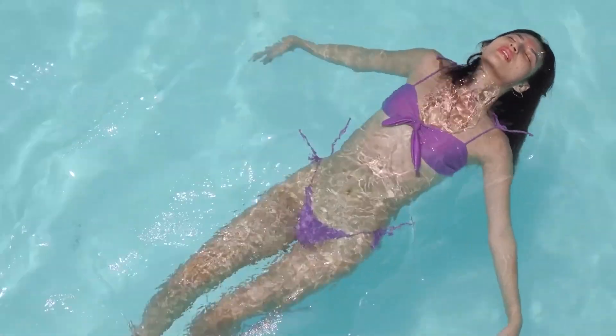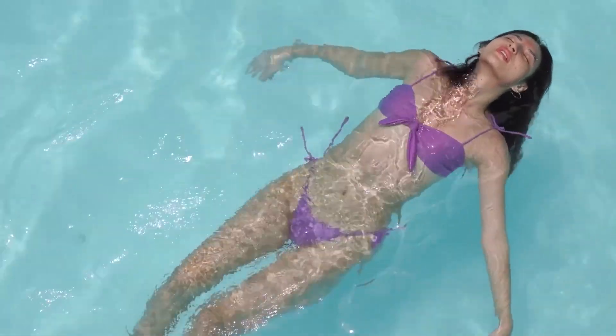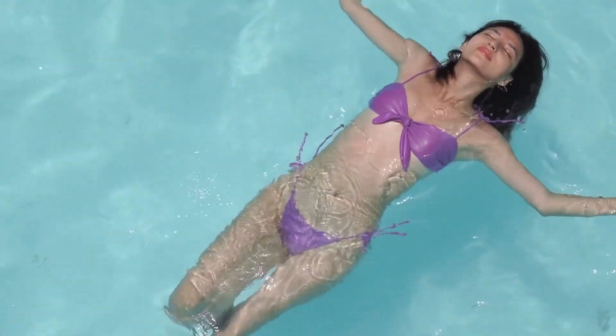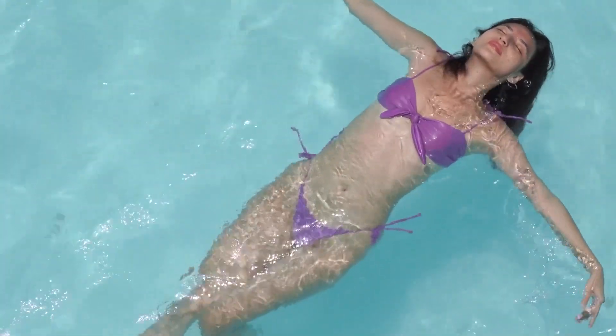Once you've chosen your location, step into the water slowly. Stand where the water reaches your chest or shoulders. Relax your body and keep a calm mindset. Remember, the water will support you, so don't worry too much.